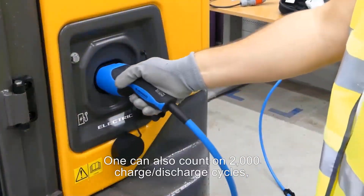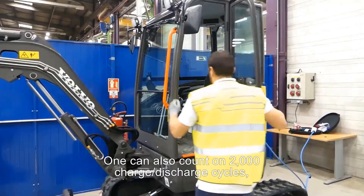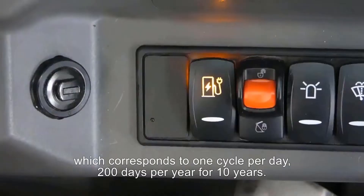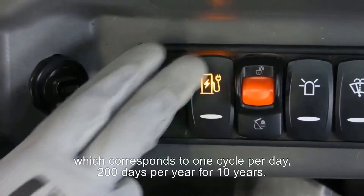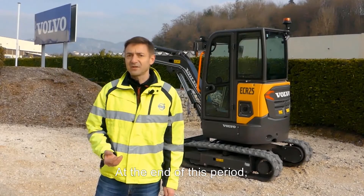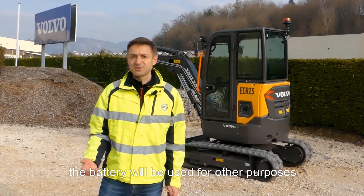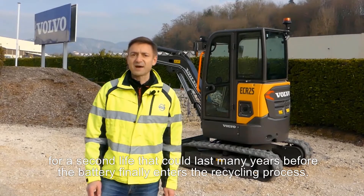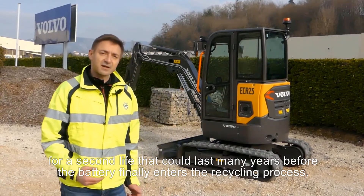One can also count on 2,000 charge and discharge cycles, which correspond to 1 cycle per day, 200 days per year, for 10 years. At the end of this period, the battery will be used for other purposes — for a second life that could last many years before the battery finally enters the recycling process.